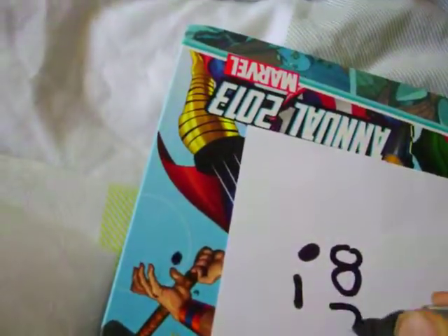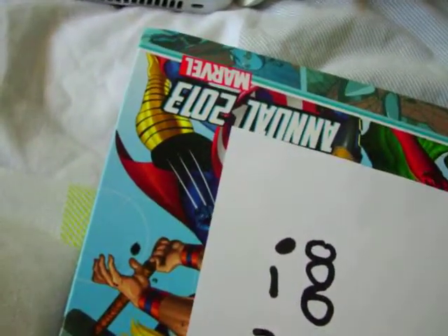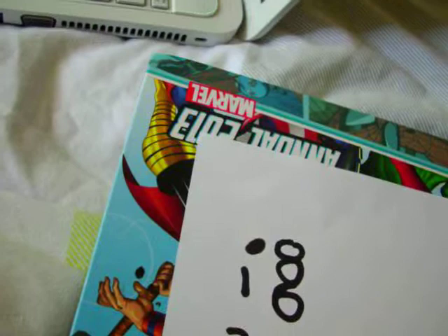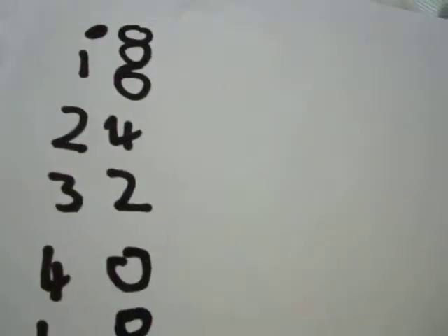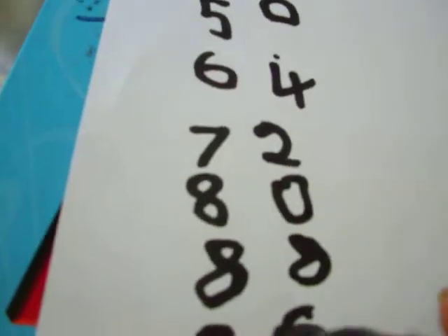Next to the dot you put 8, next to the dot you put 6, then you go 4, 2, 0, and then you go 8, 6, 4, 2, 0, 8, 6. So: 8, 6, 4, 2, 0, 8, 6, 4, 2, 0, 8, 6 — under it.